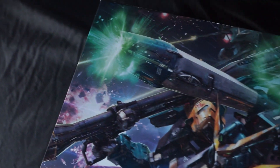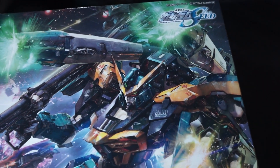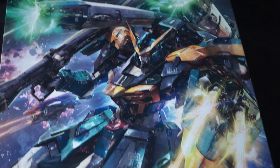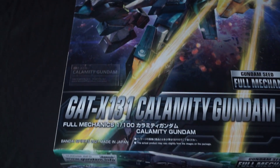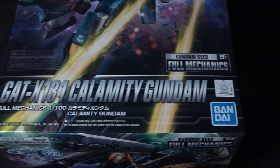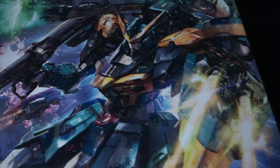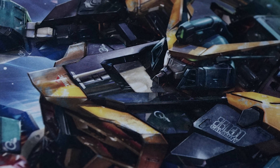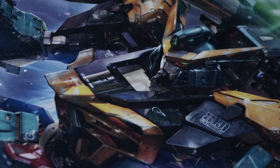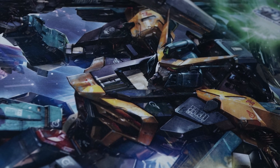Being my first Full Mechanics kit, I don't have a lot to compare it to, but the box art is really nice looking. The Calamity is done in a really high-res 3D model type situation versus the actual model kit, and I actually like that — it looks really cool. You have the designation, the Calamity Gundam, some information about it, and of course it being from the Full Mechanics line. I do kind of dig this style over the model kit being on the front of the box, but I think it's really a personal preference.